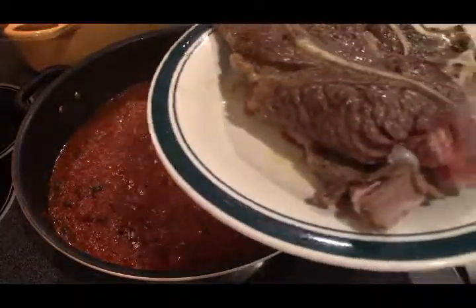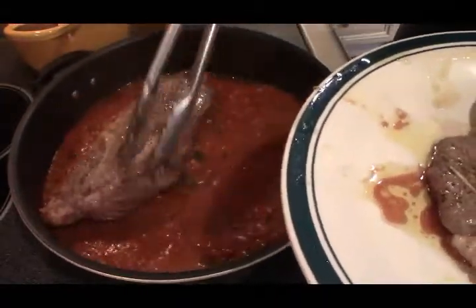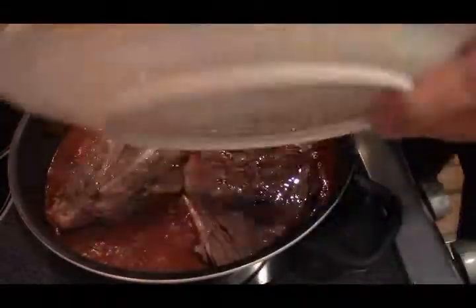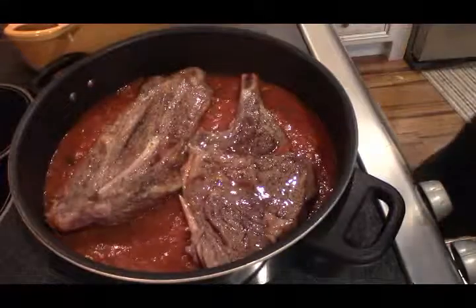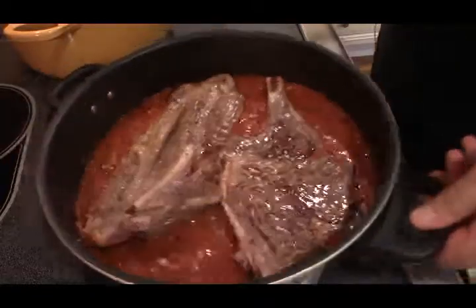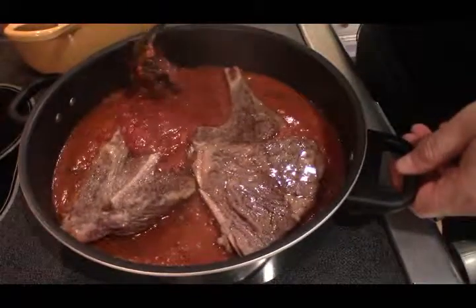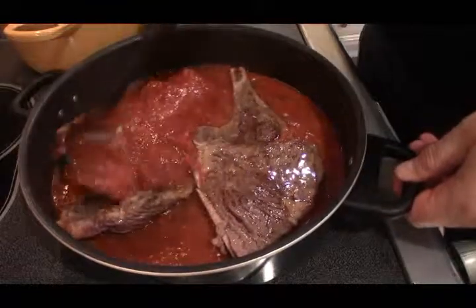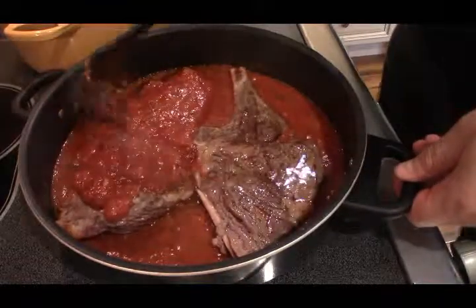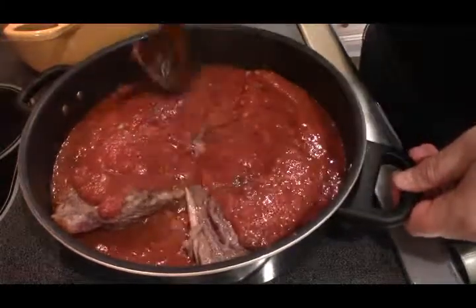Capers here — it's probably a tablespoon. I don't want any of the juice, I just want the capers. Now those steaks are going to go back in, and we want to add enough sauce to generously cover the steaks, and then we're just going to let this simmer.